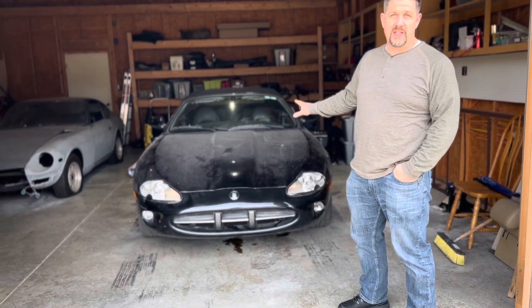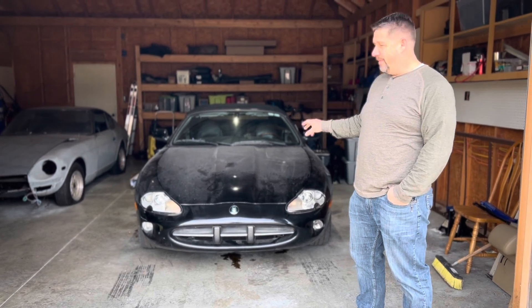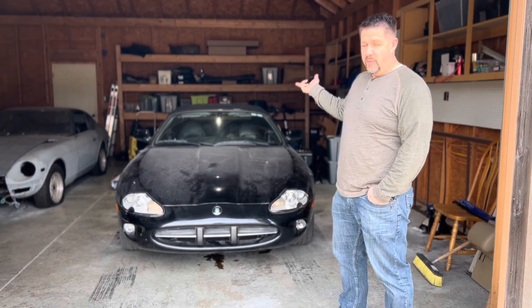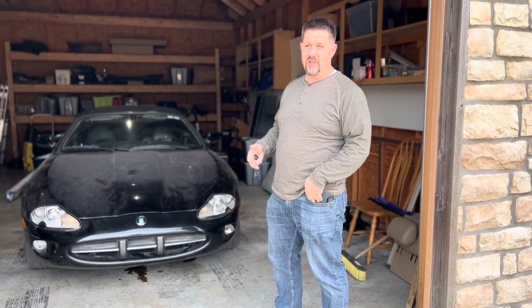I've already done some work on this car and got it running. I bought it as a non-runner — it had some issues where it wouldn't start. It had been sitting for a couple of years with some battery drain issues, and the previous owner had taken all the interior apart.